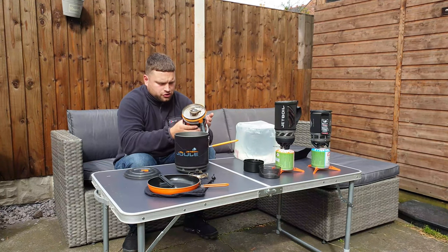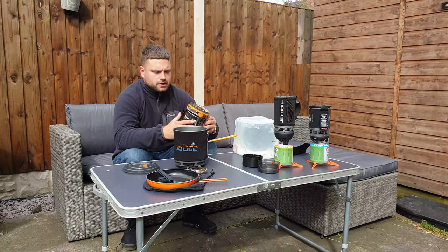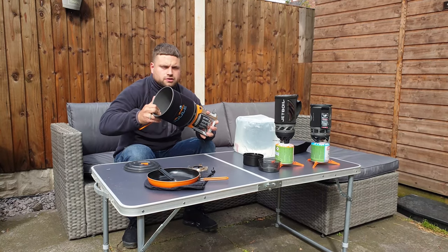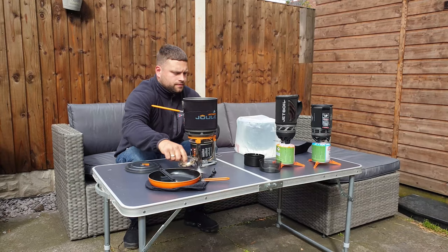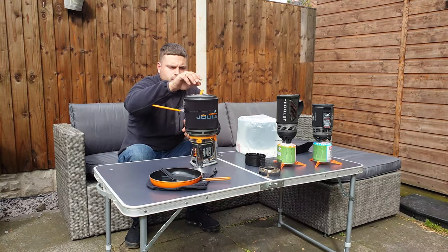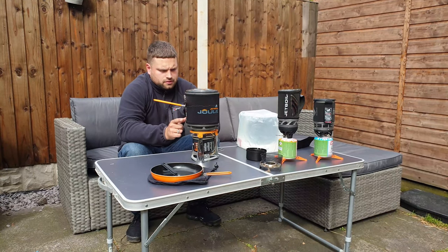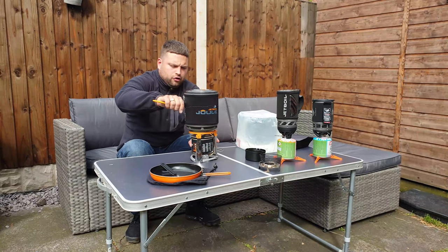The seal on the Jewel is pretty good — so far I haven't had any problems with it. Same again, you've got two locking points, lock it in, turn it, and it comes secure. It goes on top and you're ready to rock and roll.